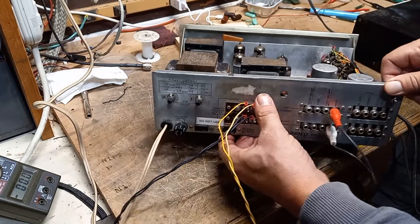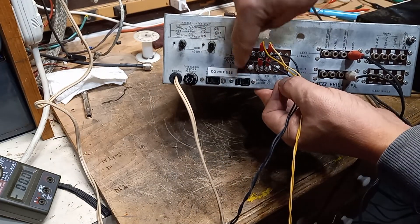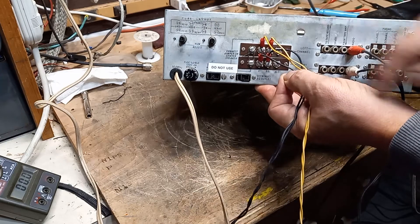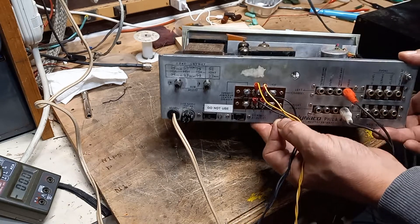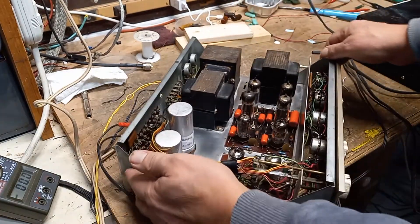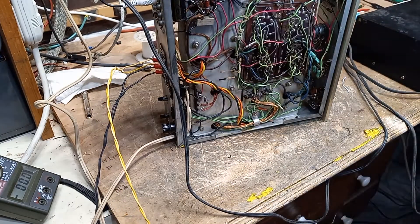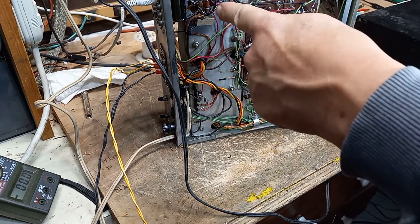Down under here — I put a 'do not use' label on this — I don't think it's a good idea to use this one. This receptacle here is broken, so I've ordered a new one on eBay. Just having one that isn't broken is probably a good thing. Here's the underside — let me put a light on it so you can see all the work I did there.